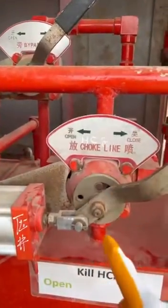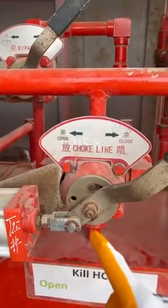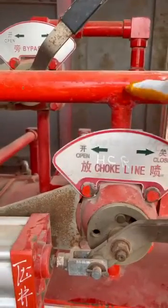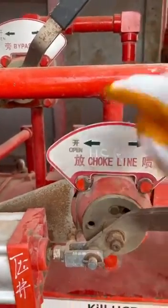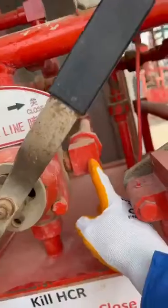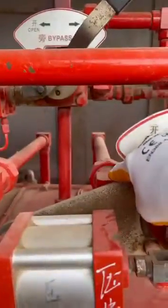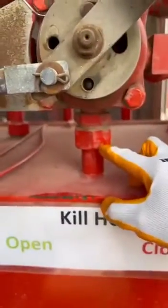Why it's called four-way: because there is one way coming from the manifold — the pressure comes from the manifold to this valve — one way goes to the open/closing chamber, one way goes to the opening chamber, and one way goes to the hydraulic oil reservoir tank.